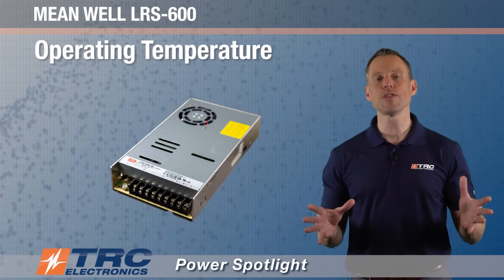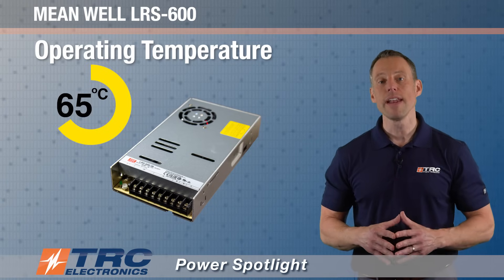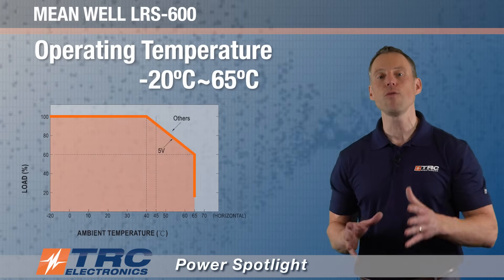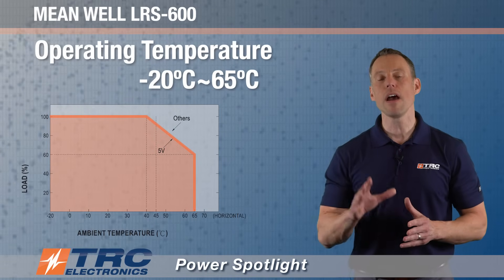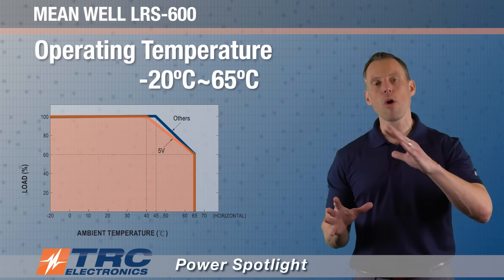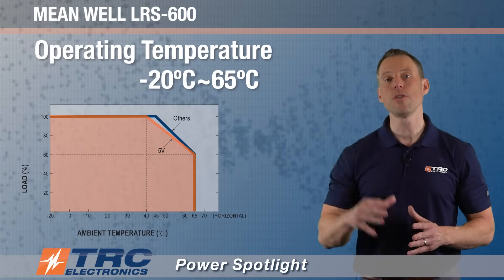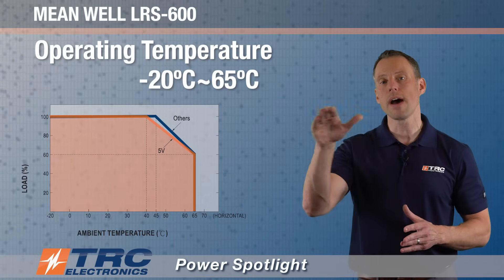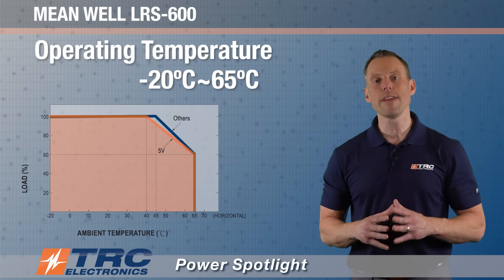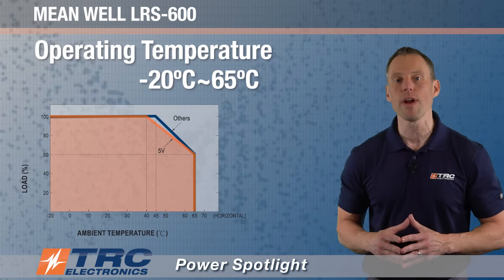The operating temperature range for this power supply is minus 20 to plus 65 degrees Celsius. The 5 volt model begins derating at 40 degrees Celsius, and the other models begin derating at 45 degrees Celsius. Most power supplies have some derating at the higher temperature range. This graph shows where you start derating the power supply and you don't get the full 600 watts — very important to pay attention to derating at higher operating temperatures.